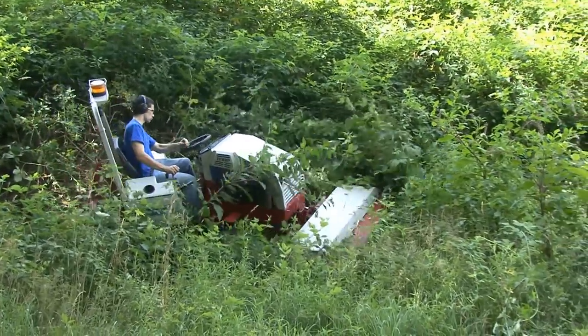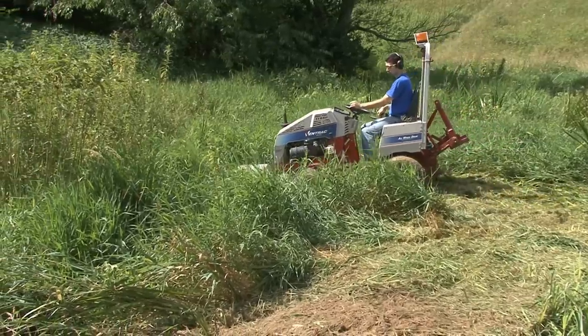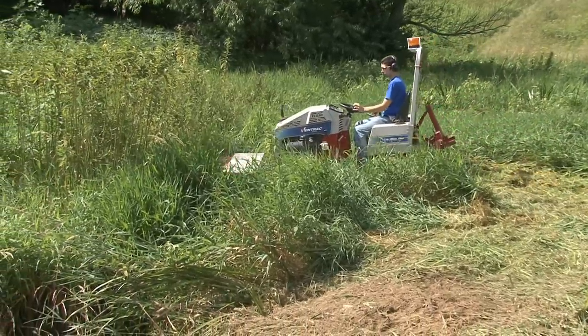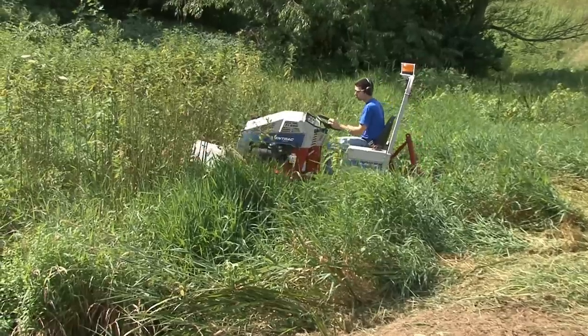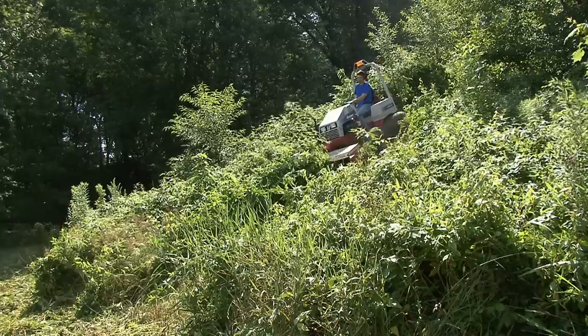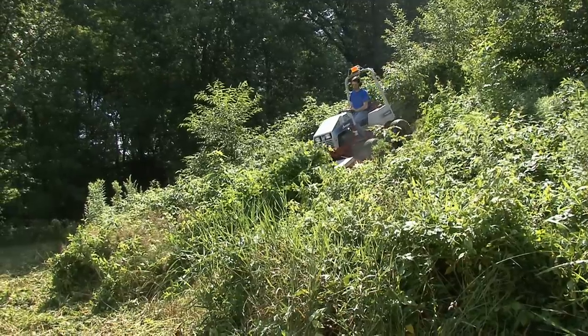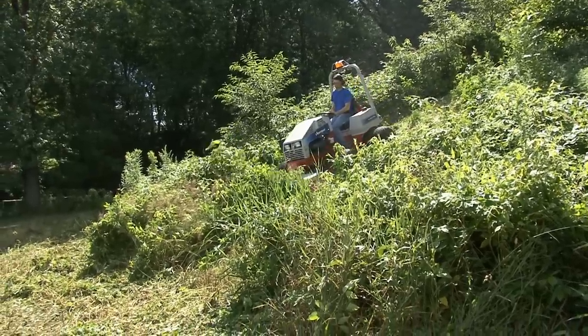Another thing of note — this area is pretty swampy and we've got a stream coming through here. The Ventrac is going to cross this creek with no issues because the Ventrac's four-wheel drive will be able to get in and out of the swampy area with no problems. It's a little wet today, so we'll see how the traction goes. The weight transfer will help — it will transfer some of that weight back onto the axle and give me good traction.